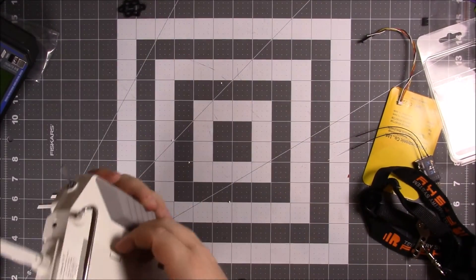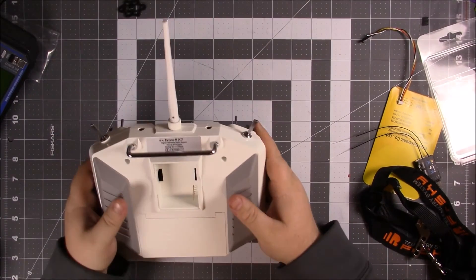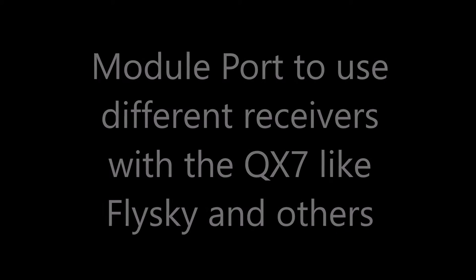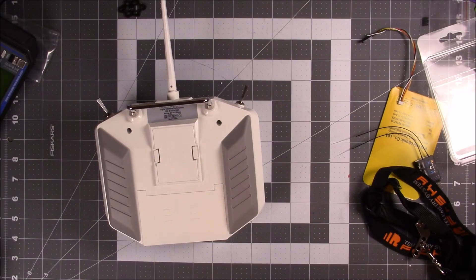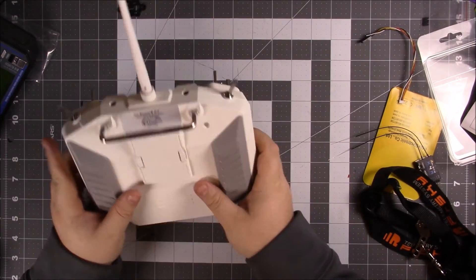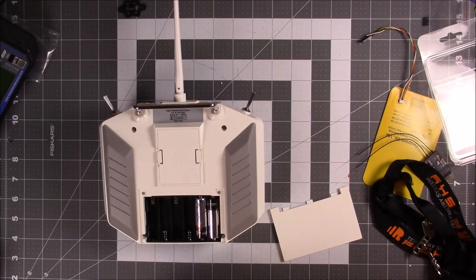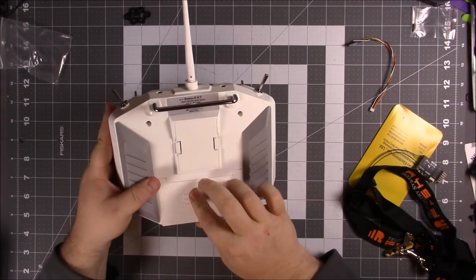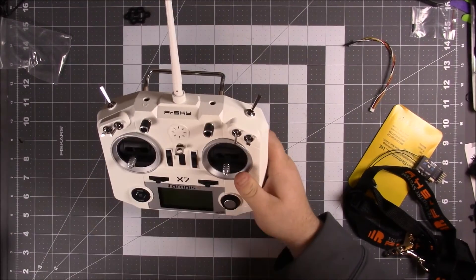Let's see what kind of batteries this thing takes. There's a module bay — I have no modules for the bay right now. It feels pretty heavy, a little bit less balanced with the batteries.